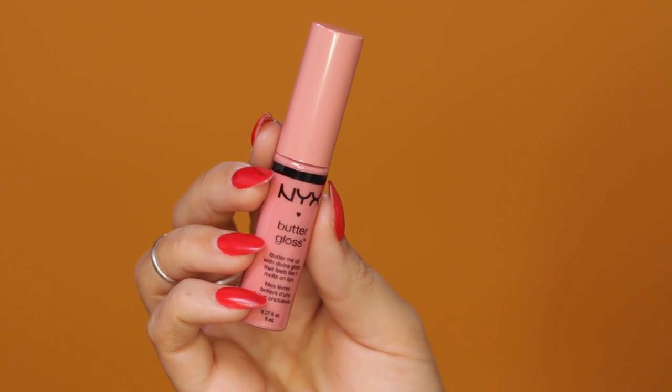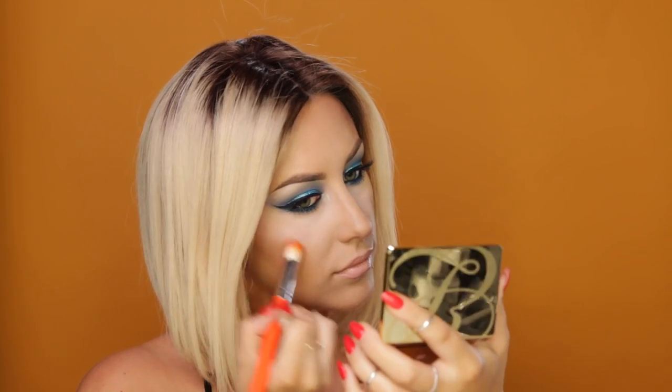To finish the lips, I'm adding NYX Butter Gloss in Eclair. This lip gloss tastes really sweet and it's nice and buttery soft and it's not sticky. For my highlight, I'm using this powder called Crystal Baby from Estee Lauder. It's just okay — I bought it because everyone was talking about it, but it was alright.